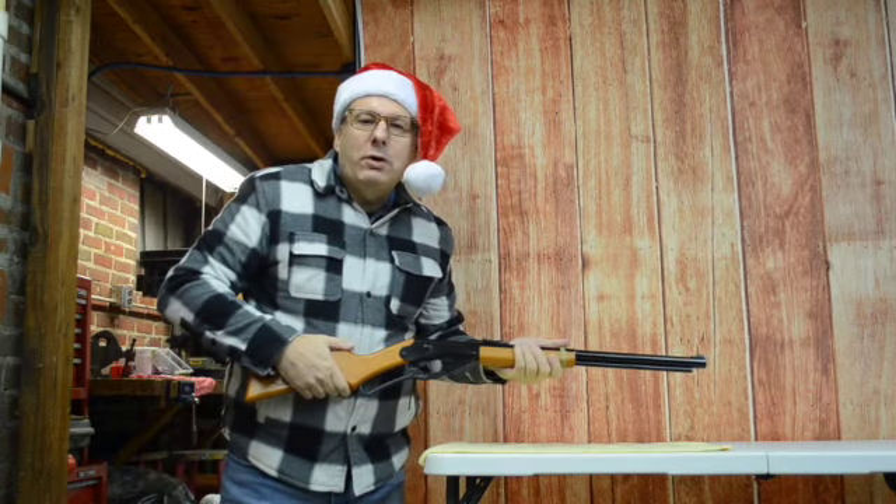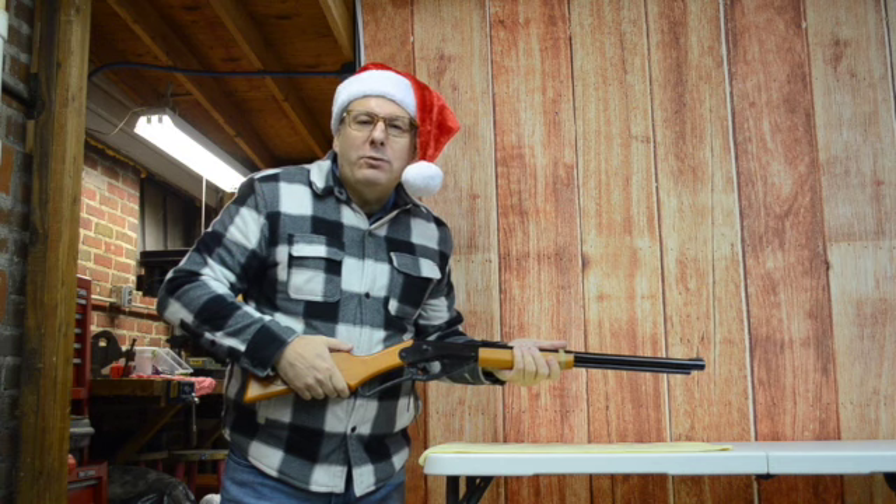Today on Rust Belt Airgun, I'm going to review a Christmas Wish Red Rider Air Rifle by Daisy, just in time for Christmas.